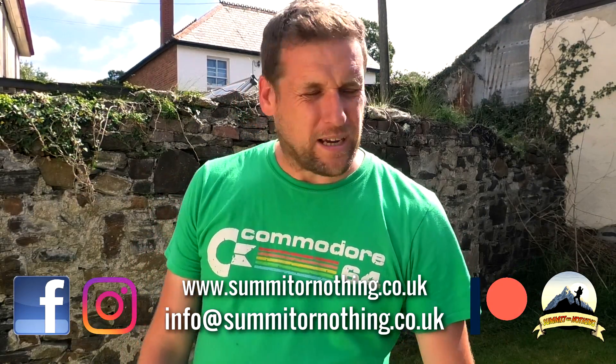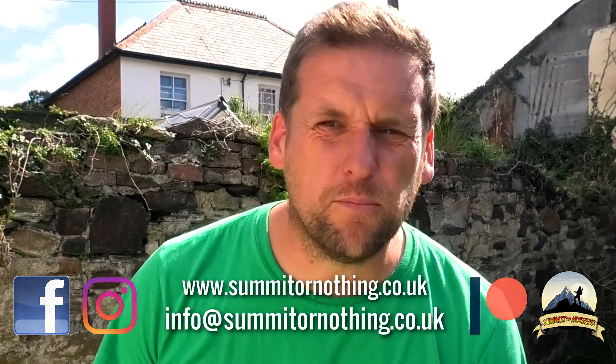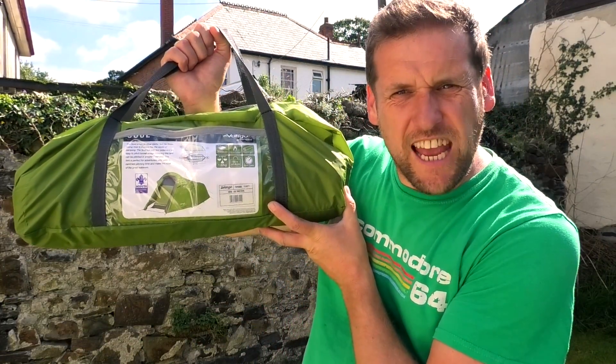Hi YouTube, Trevor here — something or nothing. Back in the garden today, which can mean lots of things, but today it means I'm going to be reviewing another tent.